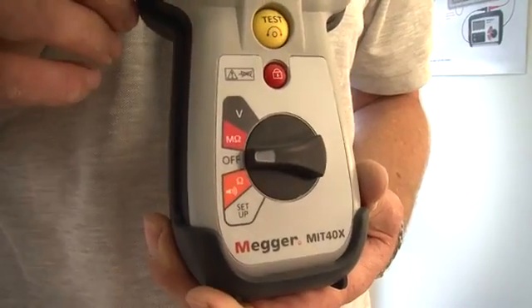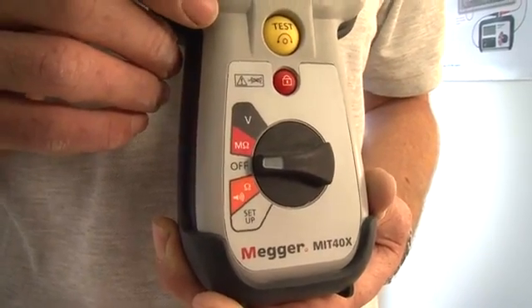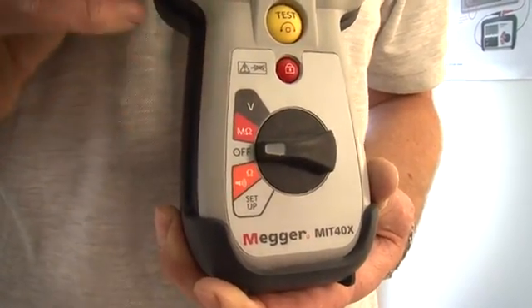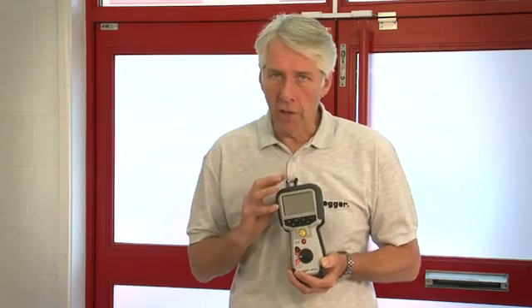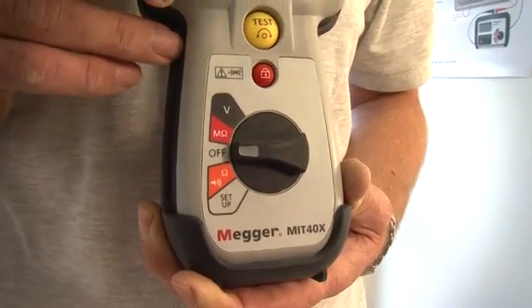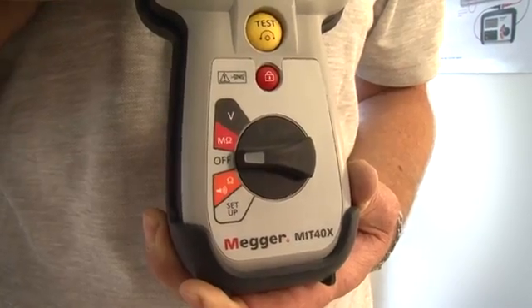The final product to mention is the MIT 40X. This is a special application insulation tester featuring a single insulation test range with a variable test voltage. The test voltage can be set anywhere between 10 volts and 100 volts in 1 volt increments. It has insulation leakage current display as well as the insulation resistance value, a continuity measurement range up to 100 ohms, and true RMS AC and DC voltage measurement.